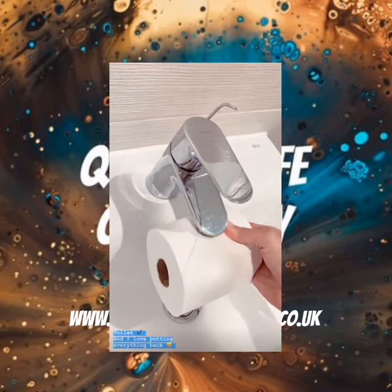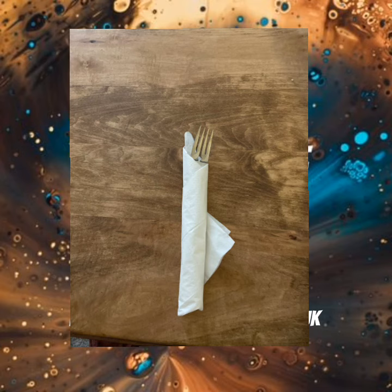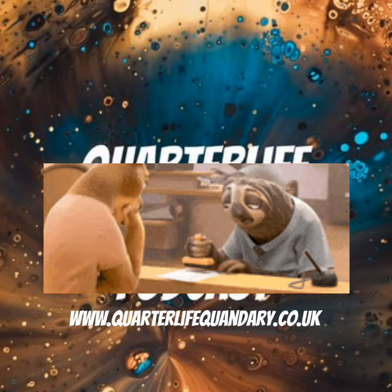Yeah, we used to have to do the same when we done knives and forks at the pub that I worked at. You fold the napkin and then just dab a bit of water over it to seal the napkin.